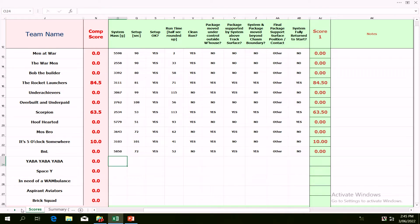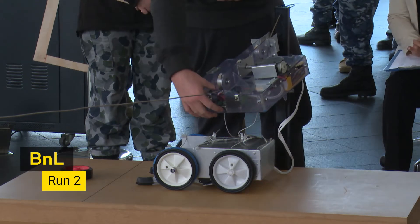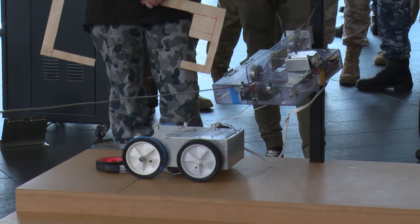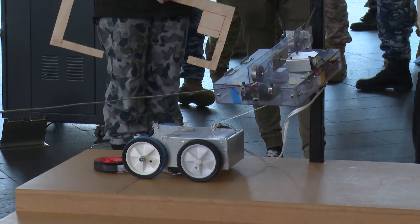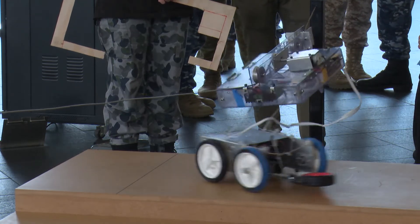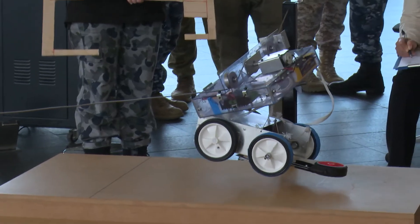We've got plenty of teams here with potential today. Timekeeper, your time starts now. We have movement. It's inching forward. We have got a grab. And we have elevated. Congratulations on that.